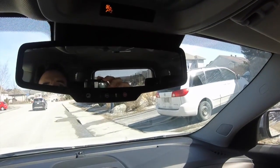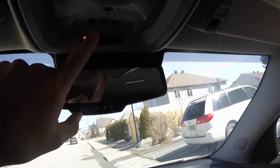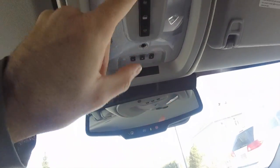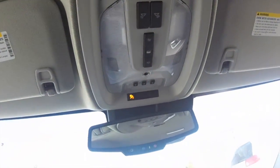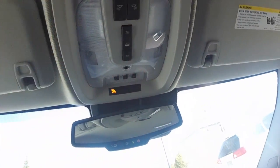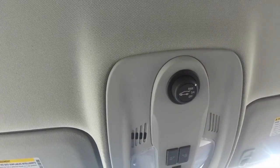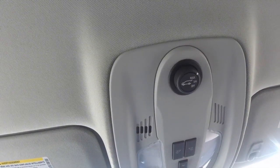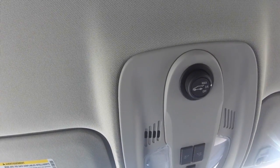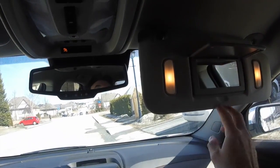There's the OnStar SOS button and a speaker. Here are the garage door openers. You have individual lights that open when you open the doors. This button opens the rear gate — if you put it to max it opens completely, and at three-quarters it partially opens, which is useful if you're in a garage. On the right you have the same controls mirrored.